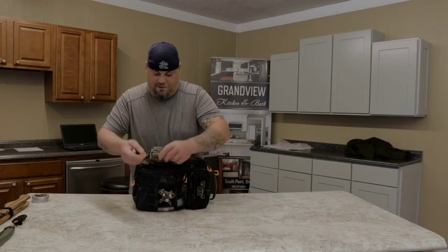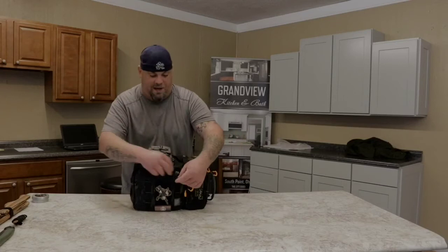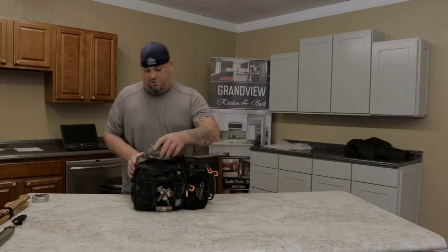This is mostly my town bag so it's not loaded up so much - it's mostly just a jacket and some water, for whenever I'm out in town going to the doctor or doing whatever I may do.